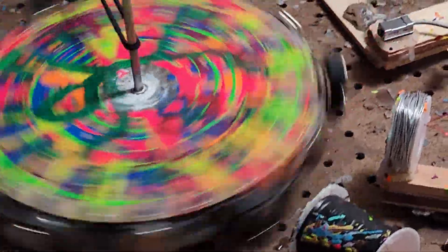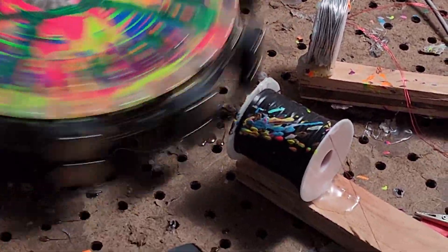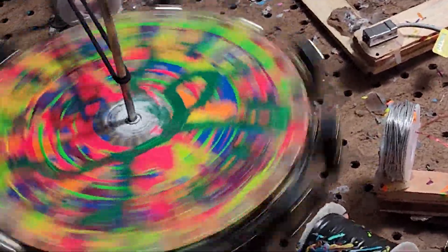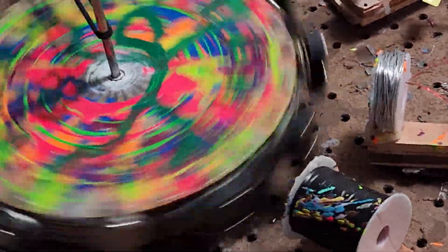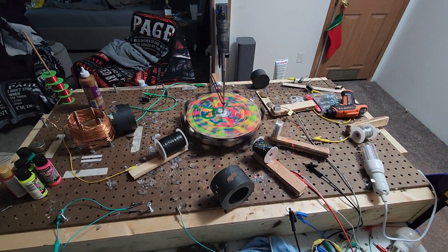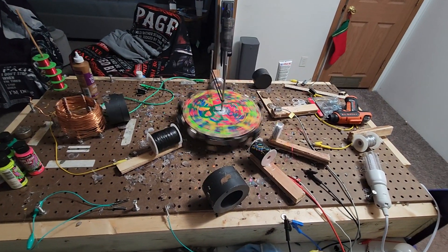It's not obscenely fast, and that's good because obscenely fast it would fall apart like it always does. All right, let's cut it. I believe it's going to spin for a little bit longer than it usually does because the ceramic magnets repel the ceramic magnets — I believe they work better working with one another together.